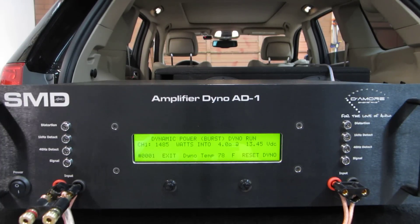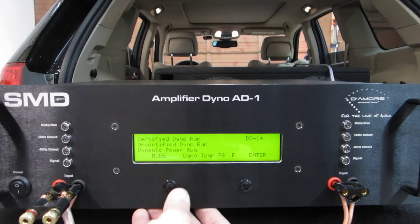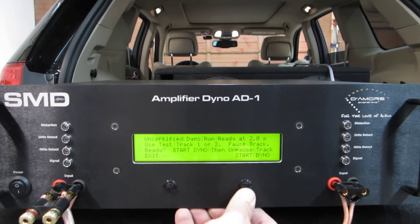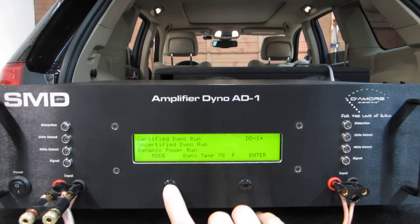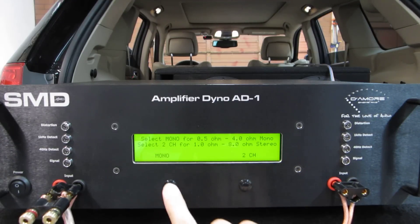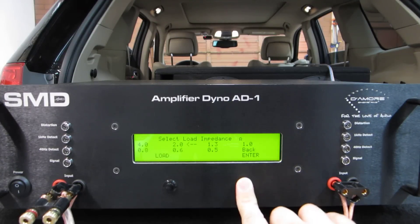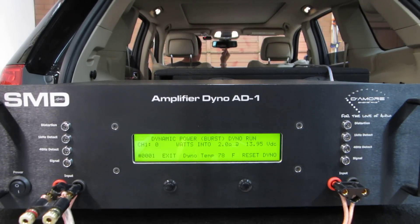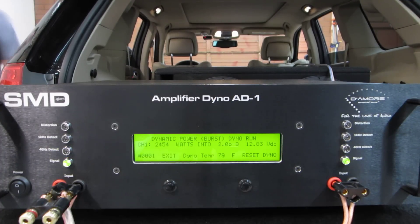On a 4 ohm burst: 1,485 watts — not bad. Let's try a 2 ohm. 2 ohm burst test: 2,454 watts. Pretty awesome.